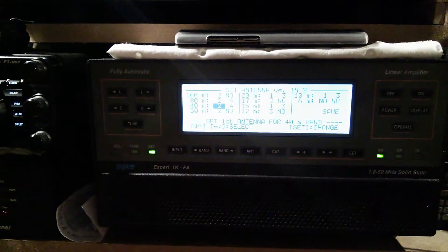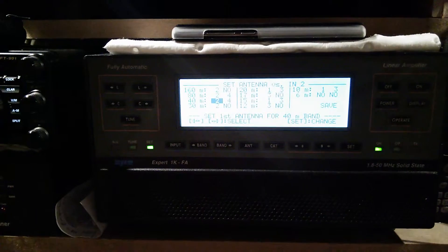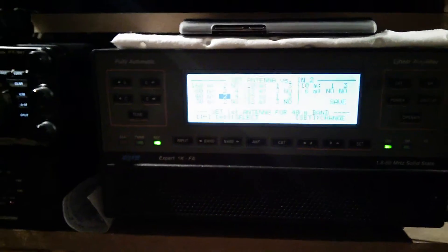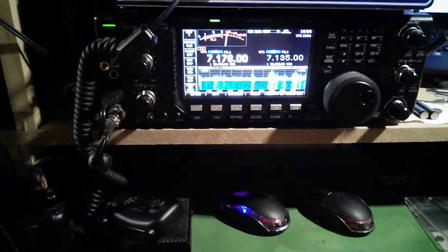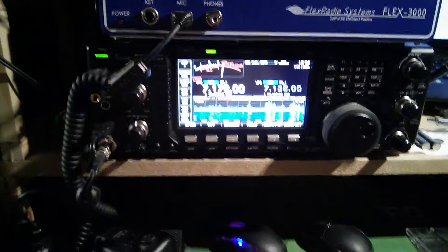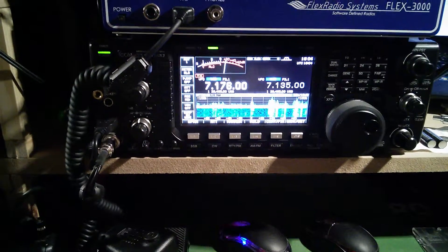The Butternut HF2V outperforms my old 40, 80, and top band antenna. So that's what I've been doing and it works fine. The amp is brilliant — still a brilliant amp, it's just little niggles that come up. If anybody else has got a problem, please post below so if anybody else gets it they can see what's happening and maybe get something sorted.